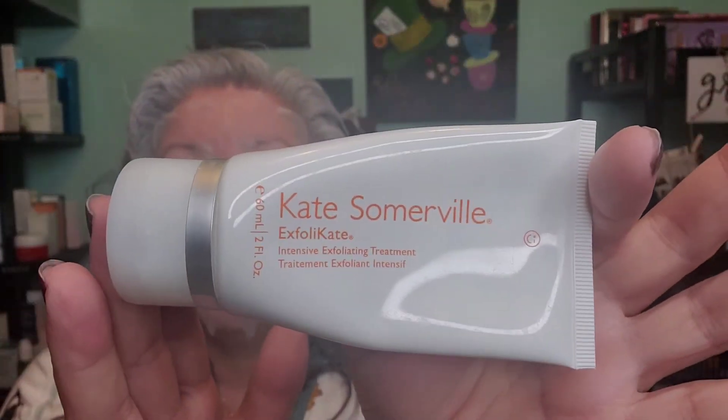The one I used today was the Kate Somerville exfoliate. I love this. The first time that I used it I did kind of freak out a little bit because it gives a little burning sensation. I'm used to that now. I don't leave it longer than the maximum required two minutes. There are days that I feel it's a little excessive and I remove it earlier, but I've come to learn what my skin will tolerate and what it will not. I follow my skin — I listen to my skin.